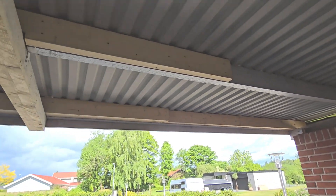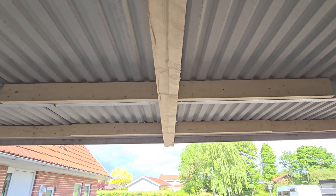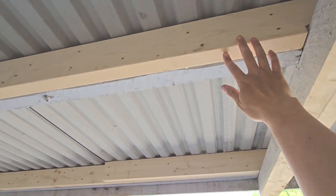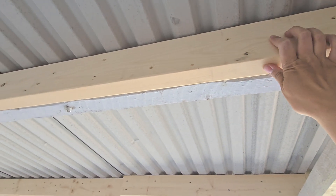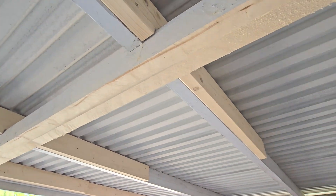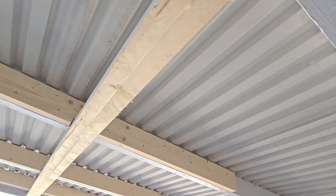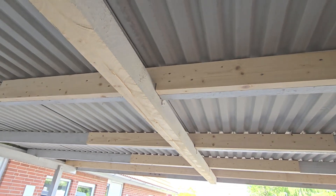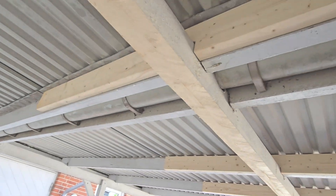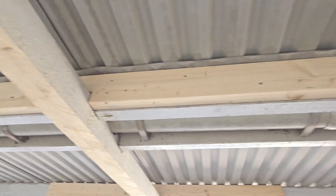I noticed a lot of concern about the safety of this project, some perhaps true, I admit. But now I will walk you through step by step what materials were used, the measurements, and what supports the garage now without the pole. Everything has been calculated by a real structural engineer, if that helps.